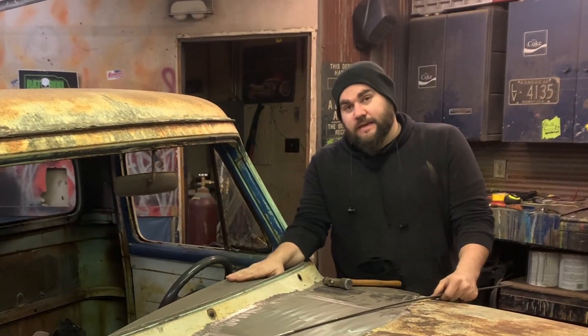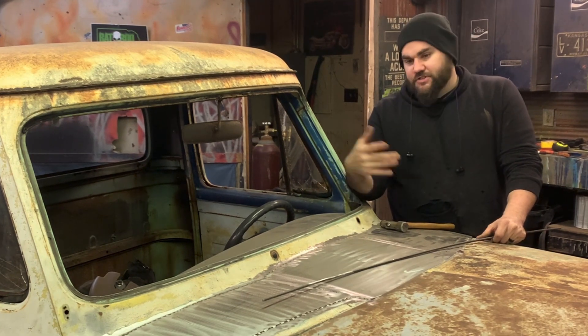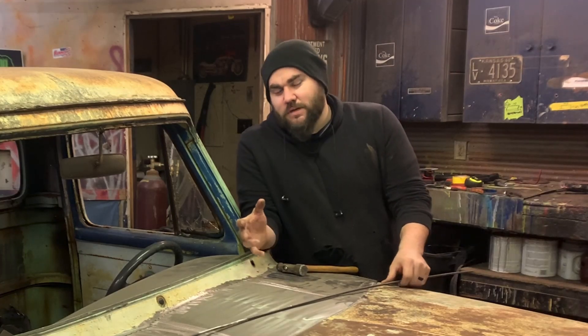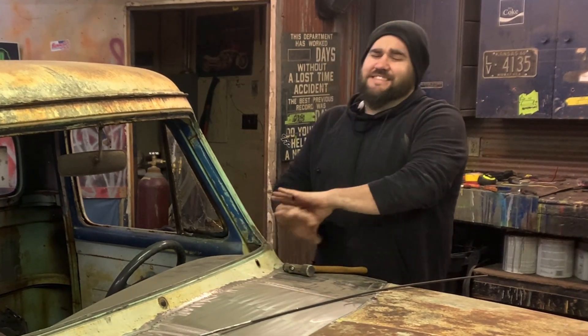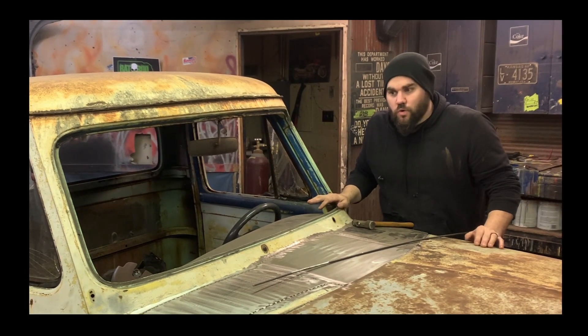I'm okay with seeing the Lincoln dash in this truck. With the budget we had, basically under a grand is crazy — I'm not having a truck build like this. So I'm okay with doing that. It would have looked nicer if I would have had the stock dash in it, but that's just so much work — at least 100 hours or more.